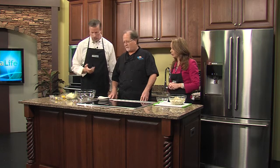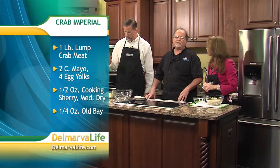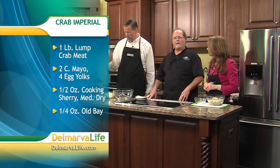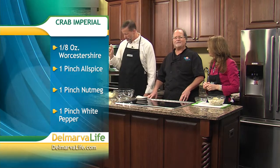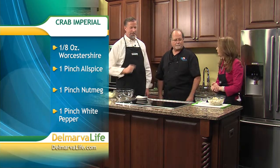Let's start off with ingredients. What are we going to need? We need two cups of Hellman's mayonnaise — use a really good mayonnaise, it stands up in the oven better. Four egg yolks, half an ounce of medium dry sherry, quarter ounce Old Bay, eight ounces of Worcestershire, a pinch of allspice, a pinch of nutmeg, a pinch of white pepper, and one pound of lump crab meat, which we've got right here.